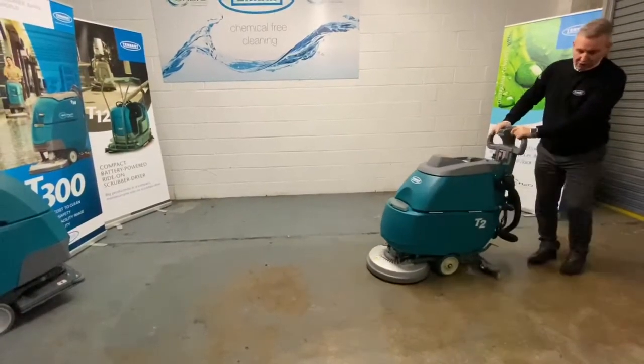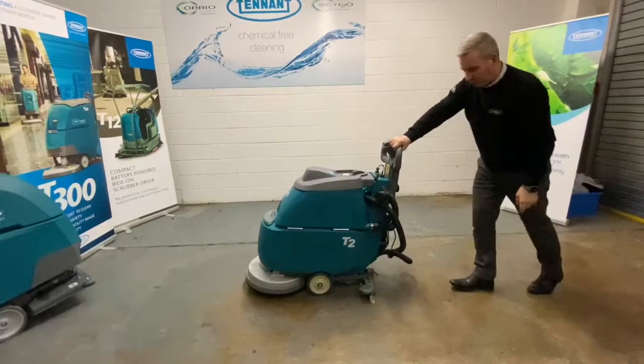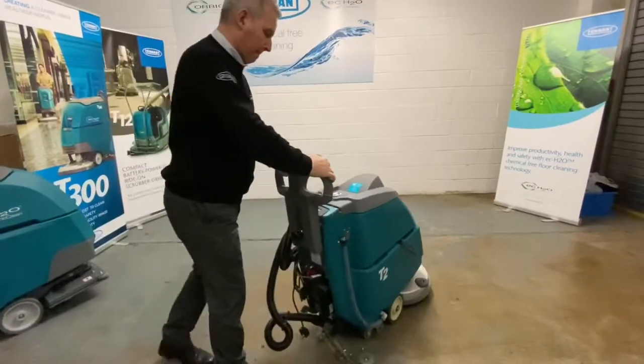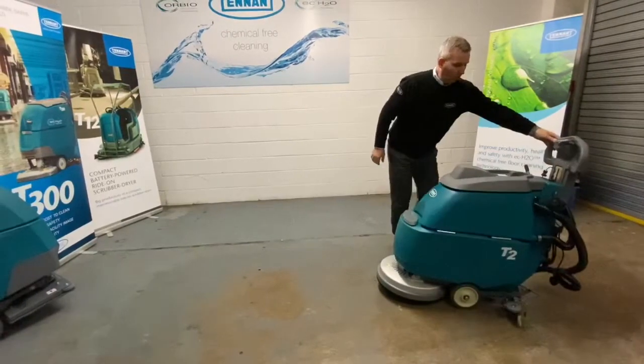So when you've finished scrubbing, push it into the pedal to raise the scrub head, then just push the machine to pick up any excess water. And then switch the vacuum lever off.